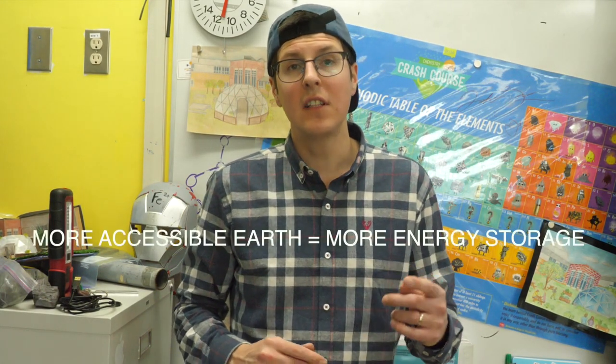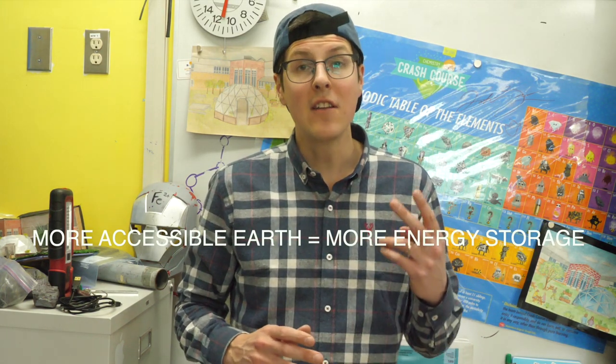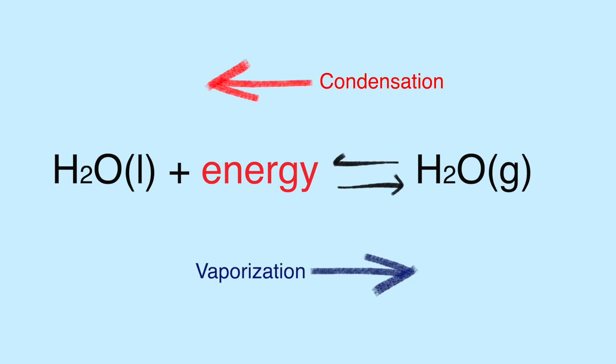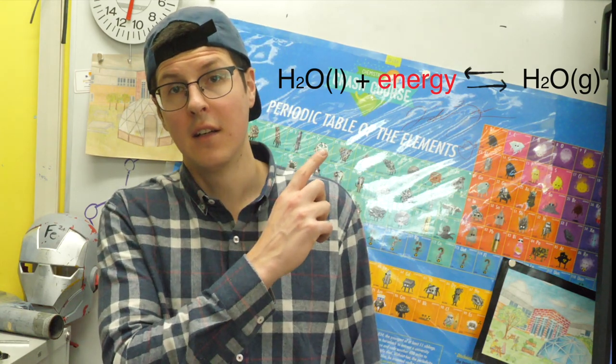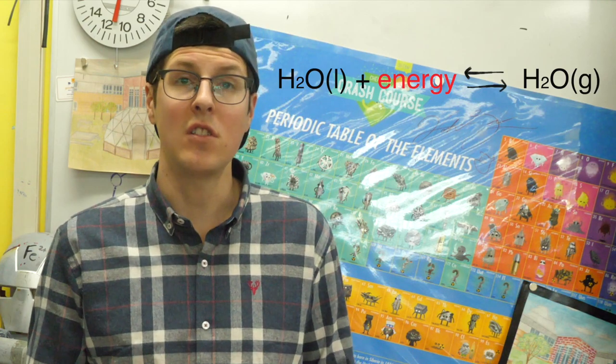The power of the climate battery is twofold: one, it allows us to use the thermal mass below our growing dome as energy storage, and two, it taps into the energy involved in the condensation and vaporization of water. The phase change of water is a physical process, and the energy involved in this phase change is where the climate battery improves efficiency year-round.